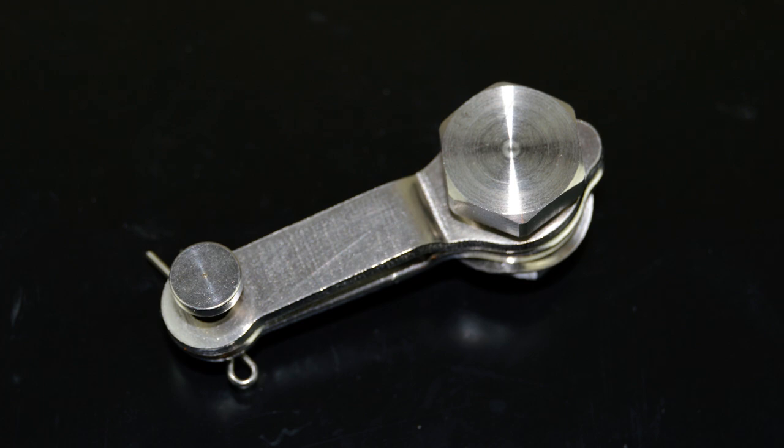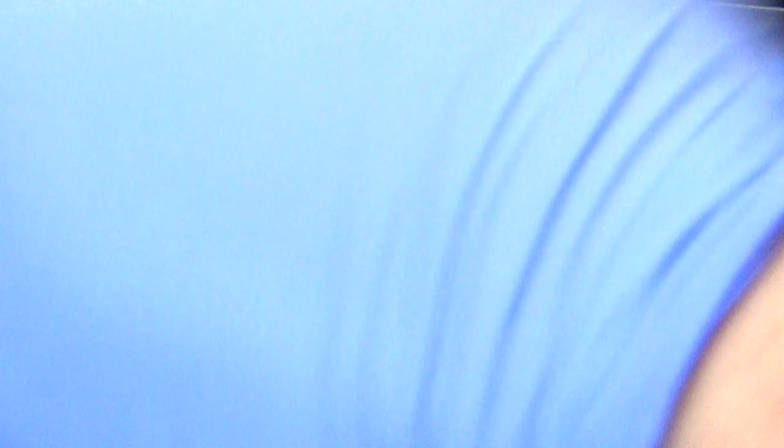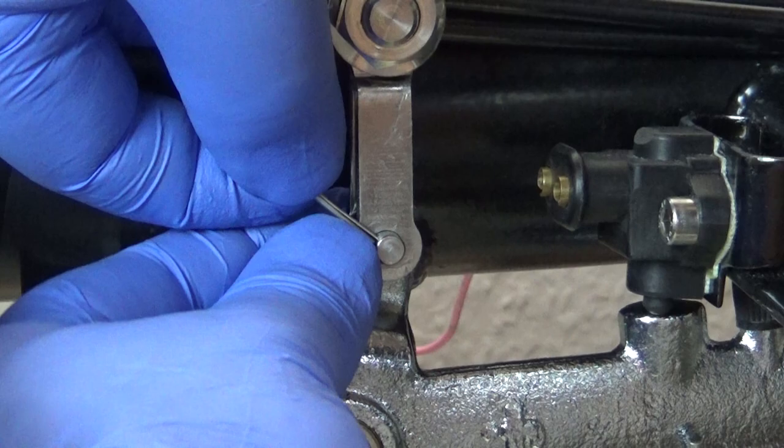The other end of the cable is clamped into the brake pedal with this smart stainless steel clamp from MB. And now time for the elephant in the room — let's make the brake work.